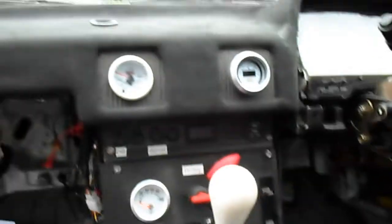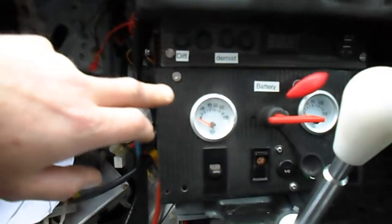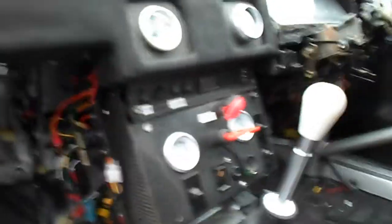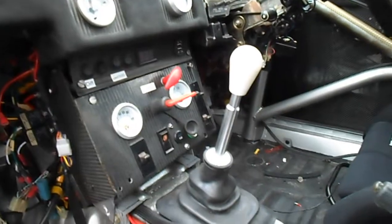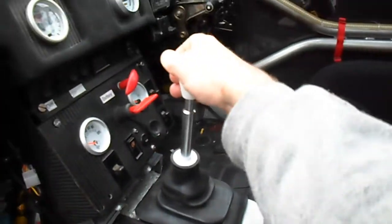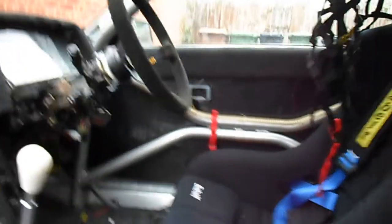Inside I've got an AEM UEGO gauge, a boost gauge, oil pressure and oil temperature. They're not wired up at the moment, apart from the AEM wideband UEGO. I've also got a Cube Speed short shifter — it's a very short shifter in fact. And yeah, a digi dash still. All the wiring is going to be changed when I put the ECU Master Black ECU in — I've got a standard one in there at the moment.